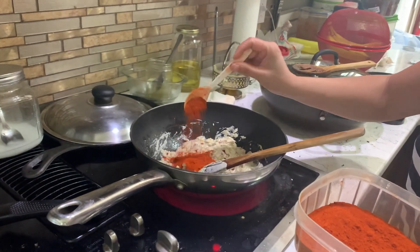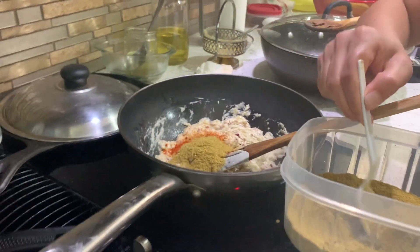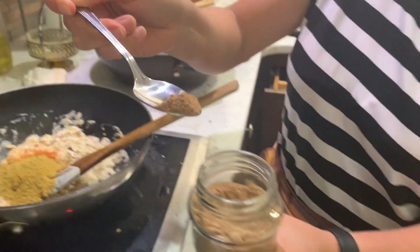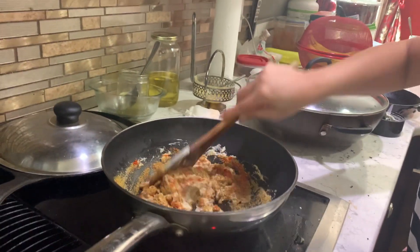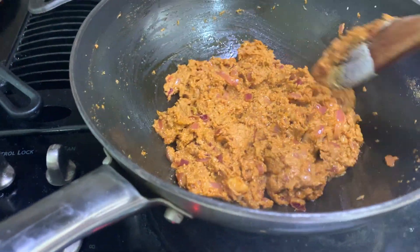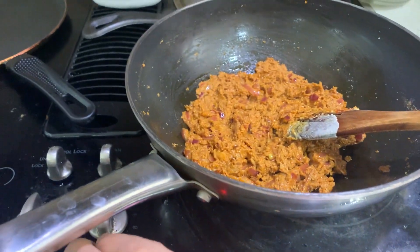Now time to add spices. Add one spoon of chili powder, two spoons of coriander powder, half spoon mango powder, and salt to taste. Stir the masala till it oozes oil — it takes about five minutes. When it's done, switch off the stove and let it cool down.